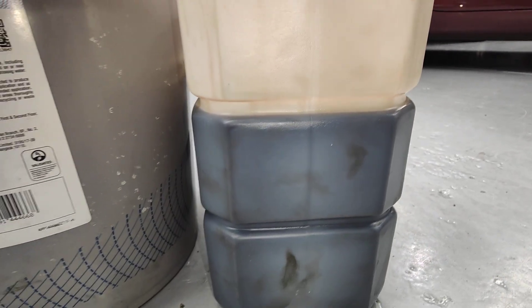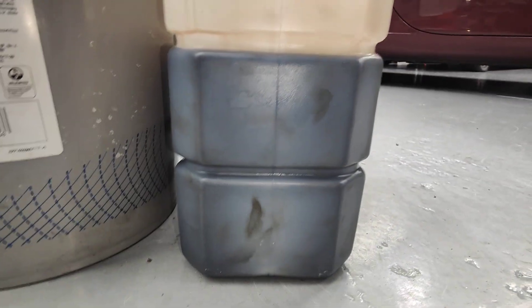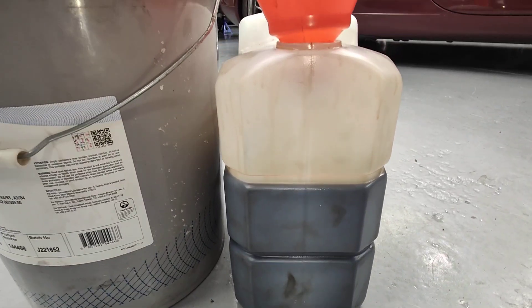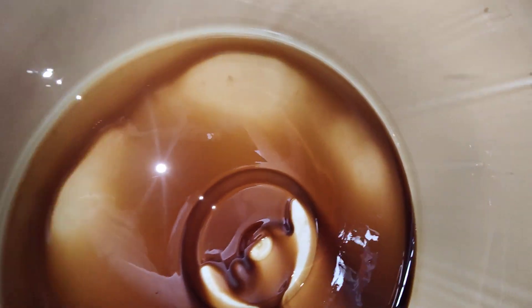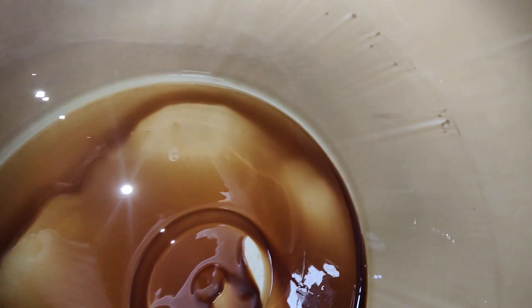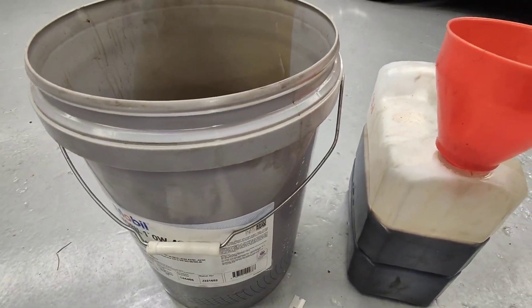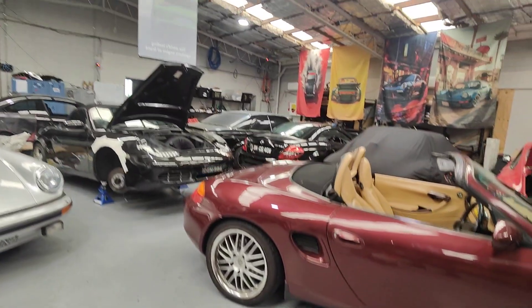That's about seven to eight liters — looking at it, that's a 10-liter bottle, maybe 7 or 6.5 liters something like that. I looked inside for any metal shavings and there are no metal shavings inside. I'll show you the noise the car was making — I already took a video, let's have a look.